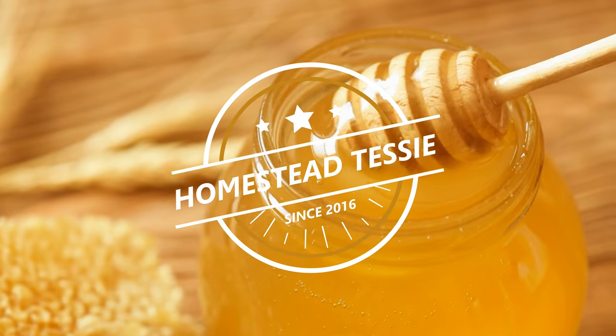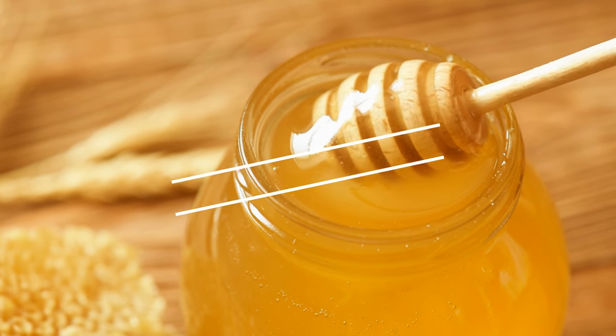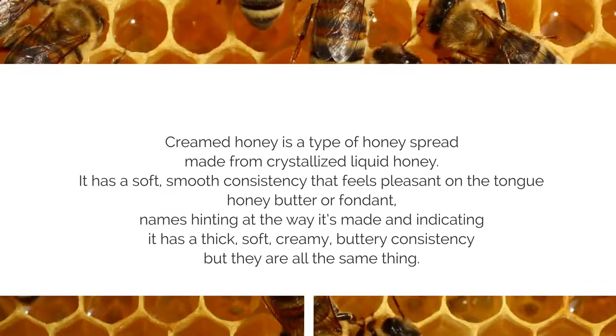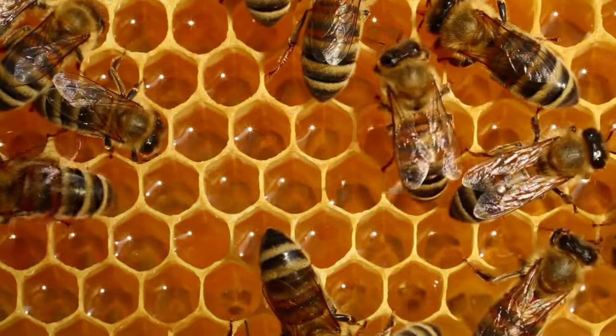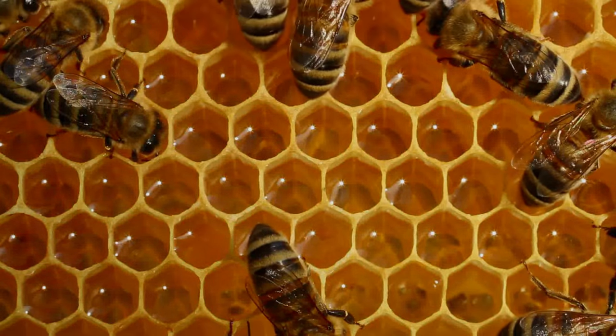Hi everybody and welcome to my home. Today we're going to talk all about honey. We're going to talk about how you can cream honey and why. I hope that you enjoy this video. Hi everybody and welcome back. Today's project for the month of February is learning to cream honey.